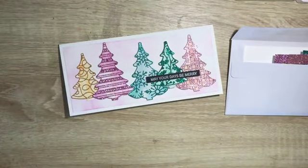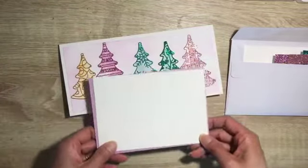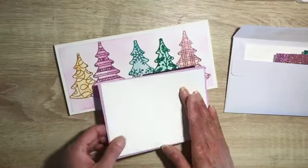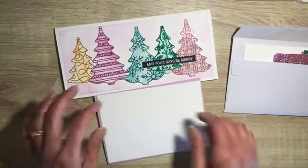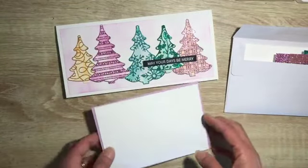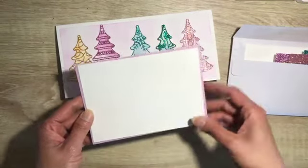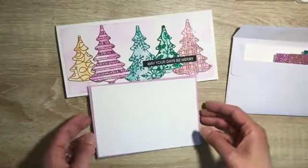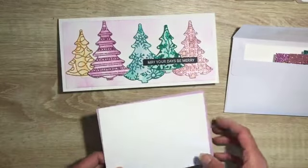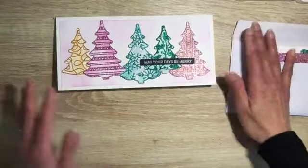I did consider doing it on our normal standard size, but it would mean that all these trees would have to be bunched up in order to fit. The reason we have all these beautiful die cuts — it's a shame to have to bunch them all up. You could fit three here comfortably, I think. But I decided that if we elongate it, we'll get to show more of the trees, and it's just something different, something special.